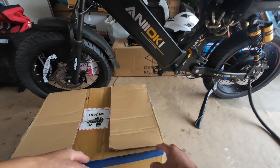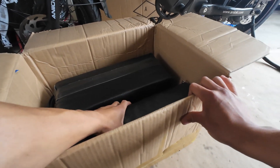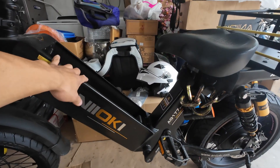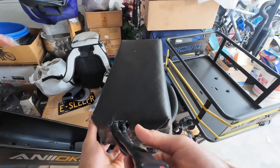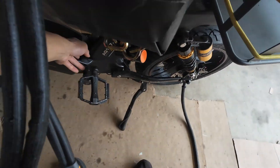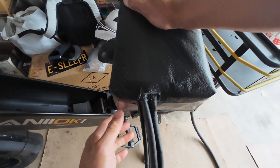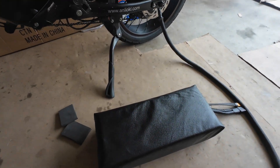My idea is to put the smaller 30 amp hour battery inside the frame. The only problem is that when I put it inside the frame, I don't want these cables right here being smashed against the frame, so I've got to figure out a way to put it in there and give it some space.